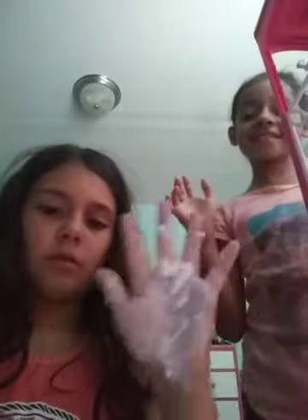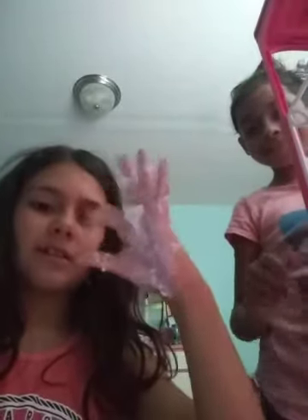Comment down below if you want me to do my room tour. And me too. So we're going to have to go — bye guys! Bye! Subscribe, like, bye!